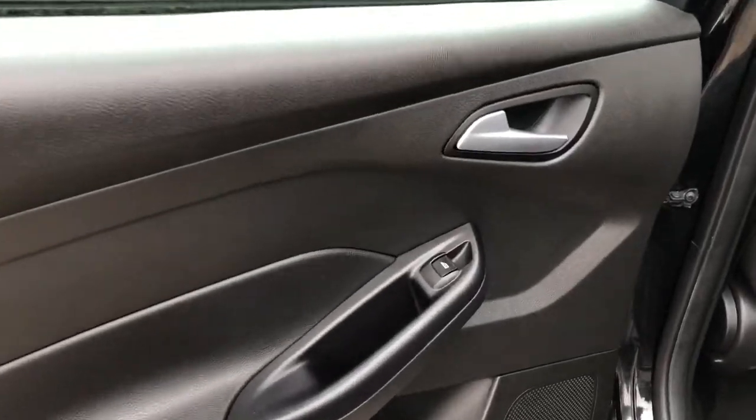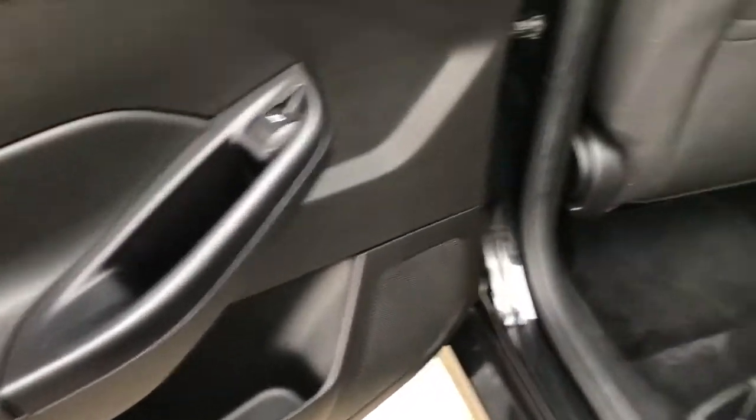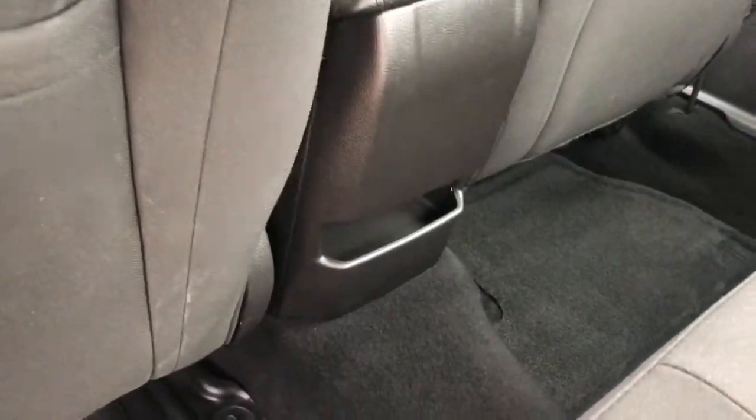On to the rear interior now we can see our chrome door handle, window switch, speaker and storage. Back of the front seats we have our magazine holders and back of the center console area we have some additional storage.